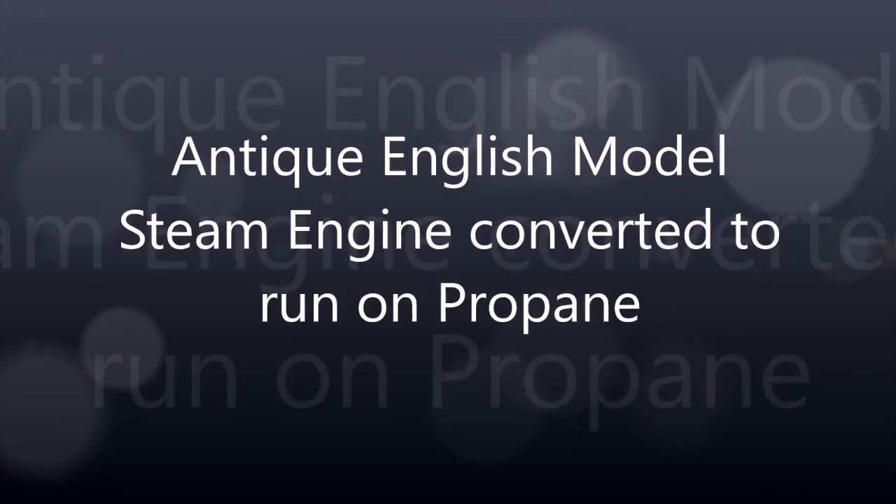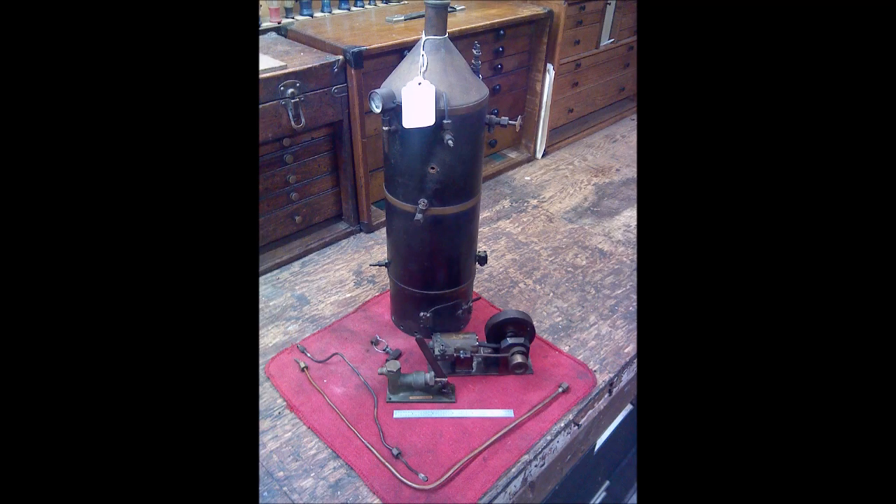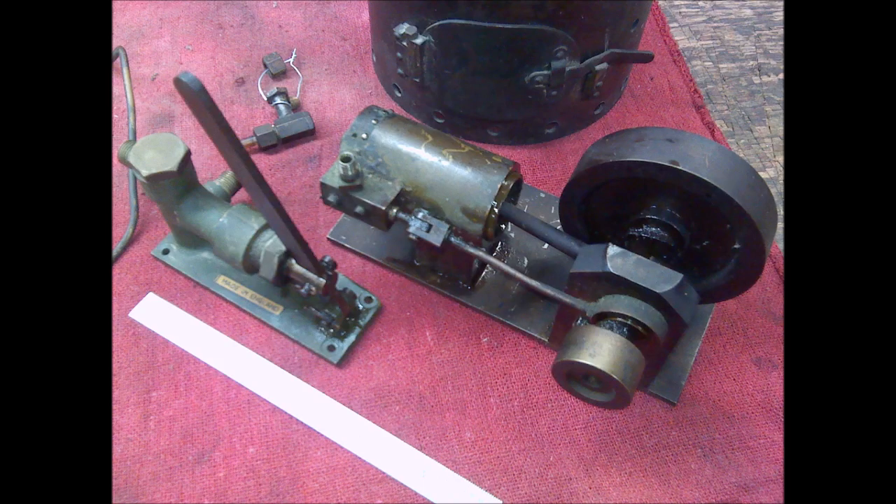Hi folks, my name is Fred. Welcome to my shop. Today we're going to talk about upgrading my sterno-powered steam plant to propane, and we're going to show it running on propane.